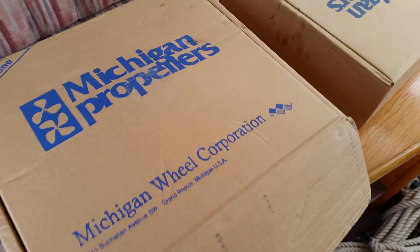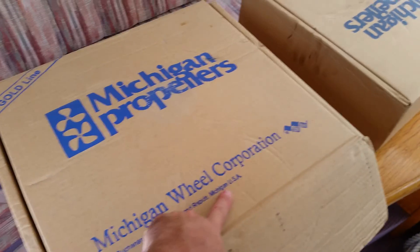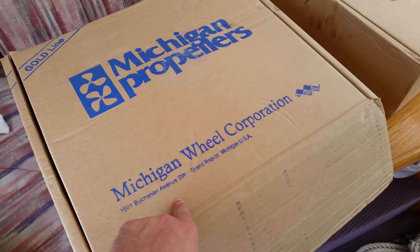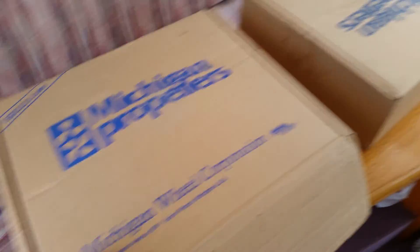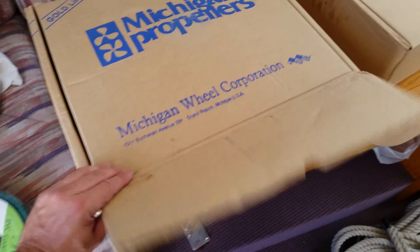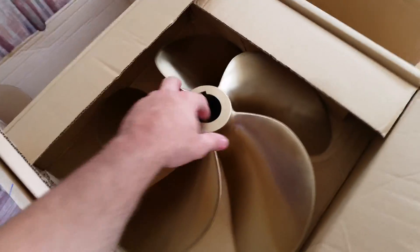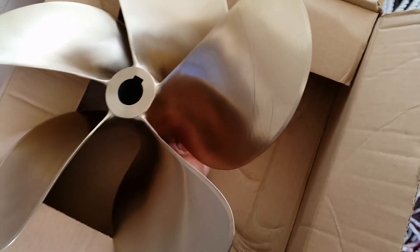Michigan Wheel Corporation — got them from there. It's quite a funny story because these people are based in the USA, but the manufacturer of these props is actually in England. And this is our blade. What a beauty. Oh, that is beautiful.